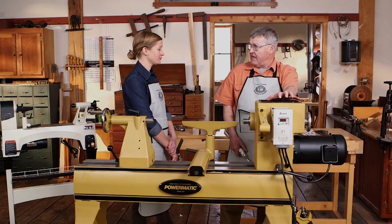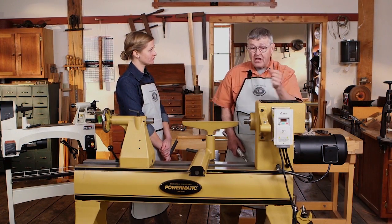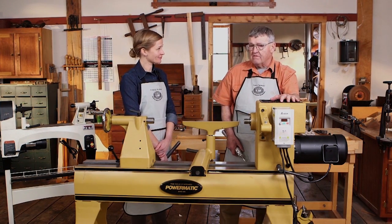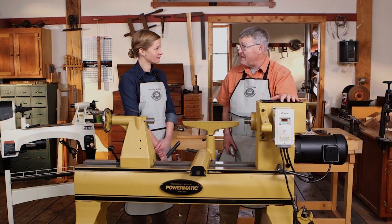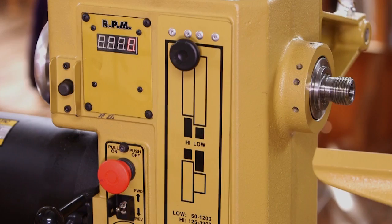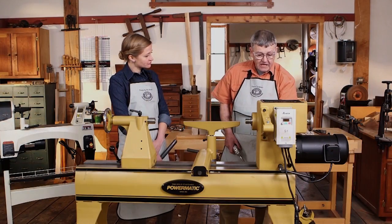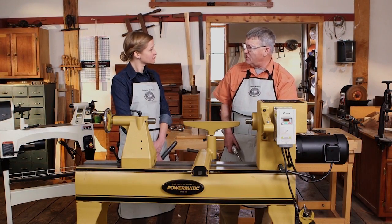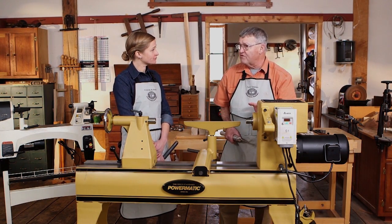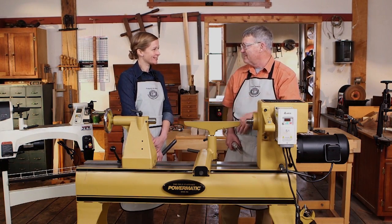The most simple lathe has speed control that is just some pulleys where we change a belt. Today electronics have become very sophisticated and inexpensive, so it's fairly easy to add a variable speed control to a lathe. This is usually in combination with a set of pulleys, and you can liken this speed dial to the accelerator in your car and the pulleys to the gearbox. You're going to use first gear for faceplate turning and second gear for spindle work.